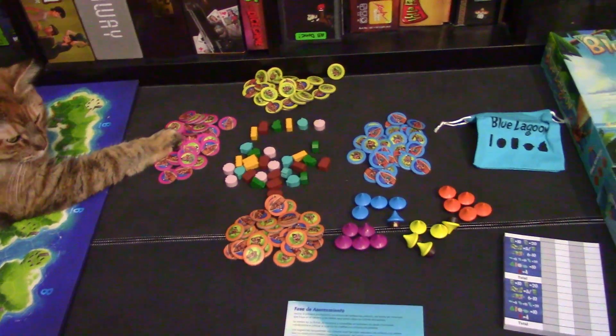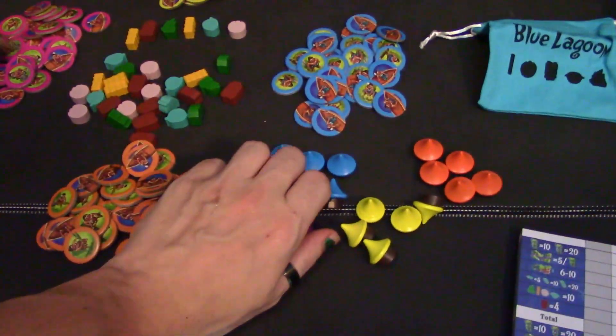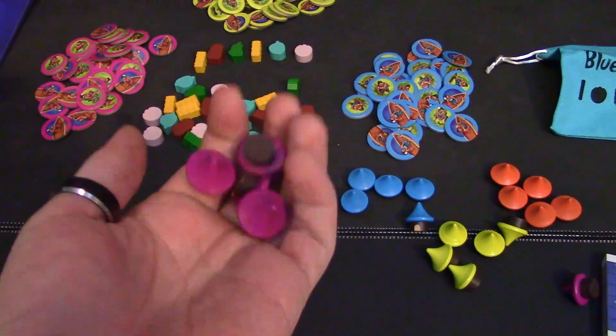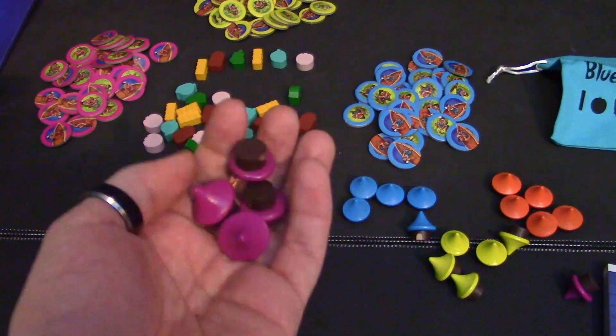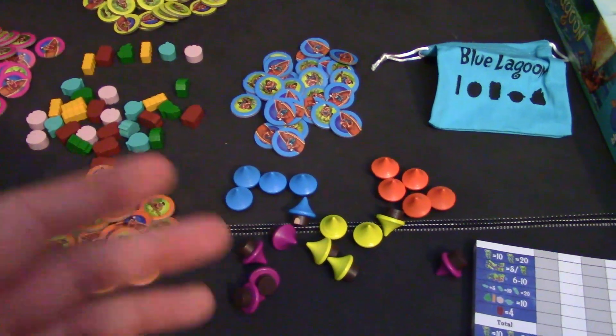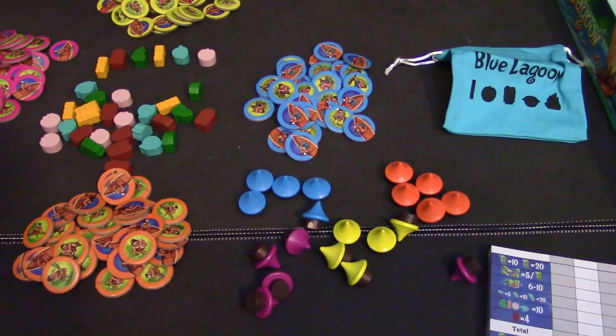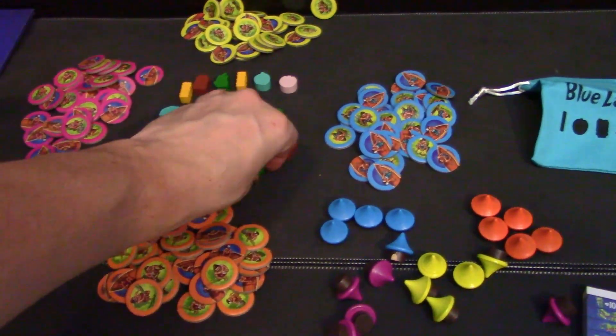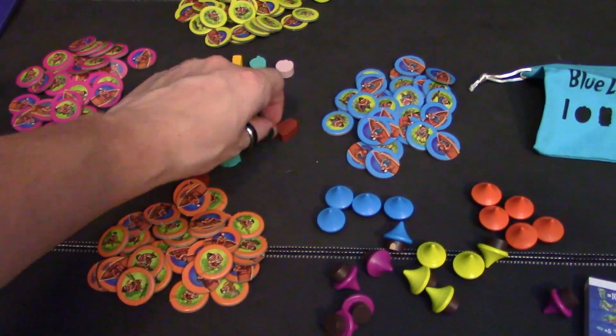This is what comes in the box. First off, I want to show the player pieces — the huts — because they look like little Hershey kisses and they're the best parts in here. They're wooden pieces and come in four different varieties. Good colors — could use a green player, but that's fine because they didn't want to double up on having green resources and a green player.